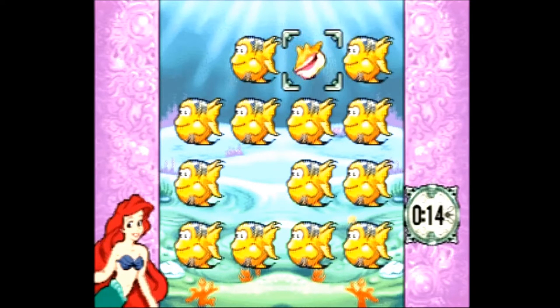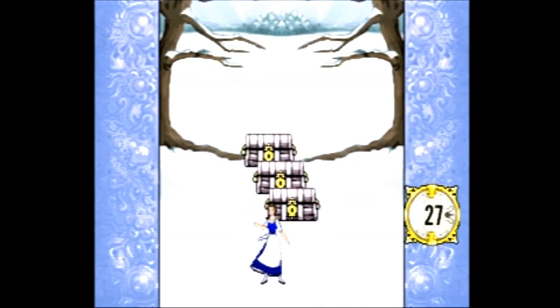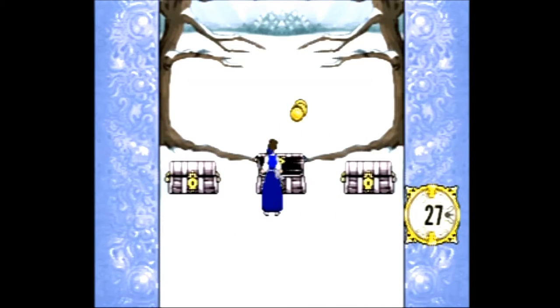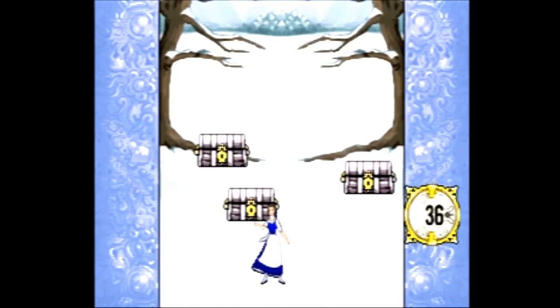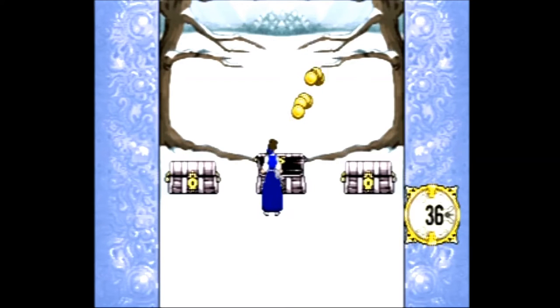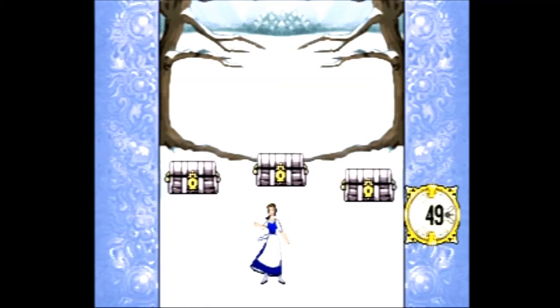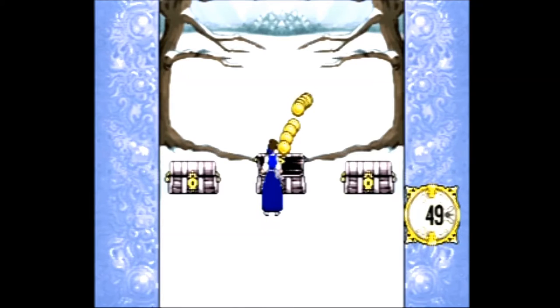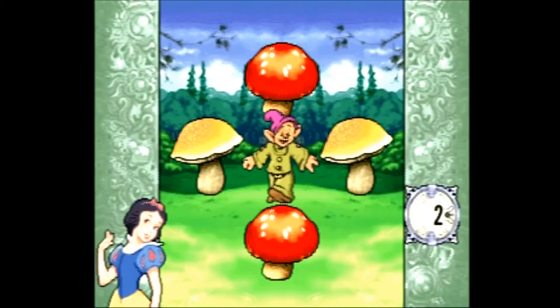Next we have Memory Pairs — a basic memory match game where your goal is to match all 10 pairs as quickly as possible. For the sixth game we have Choose a Chest, which is basically a kid-friendly variation of three-card monte. Two chests contain coins — one with more than the other — and the third chest contains a villain. You're shown the contents, then the chests close and shuffle. Picking a chest with coins adds to your score based on how many coins are inside, while picking the villain chest ends your game. Personally, this was the most enjoyable game on the system.